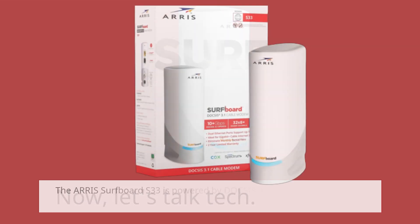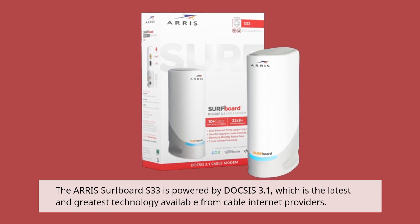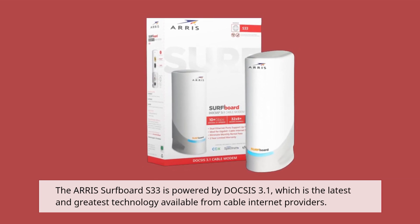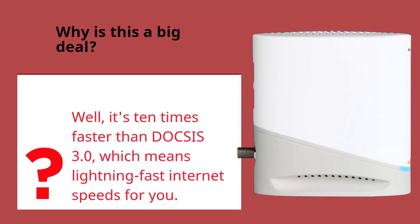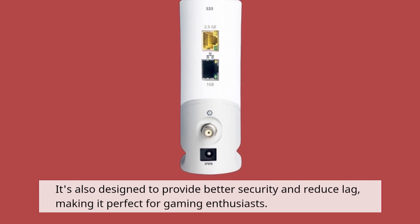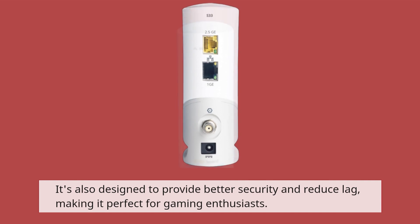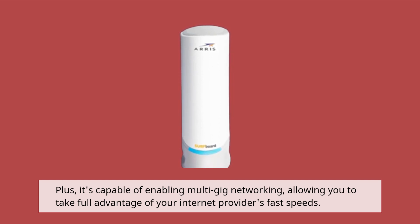Now, let's talk tech. The AERIS Surfboard S33 is powered by DOCSIS 3.1, which is the latest and greatest technology available from cable internet providers. Why is this a big deal? Well, it's 10 times faster than DOCSIS 3.0, which means lightning-fast internet speeds for you. It's also designed to provide better security and reduce lag, making it perfect for gaming enthusiasts. Plus, it's capable of enabling multi-gig networking, allowing you to take full advantage of your internet provider's fast speeds.